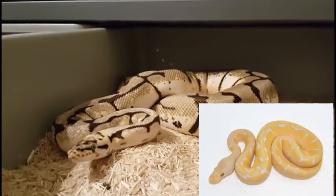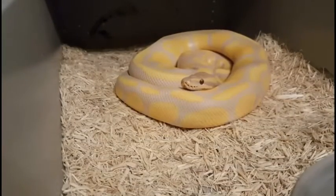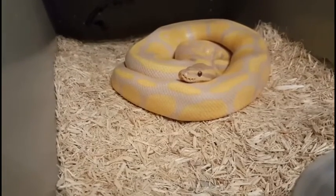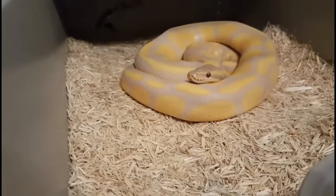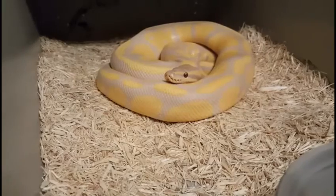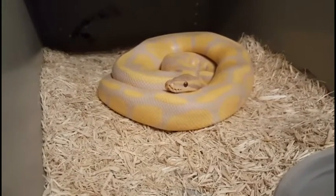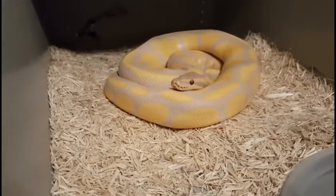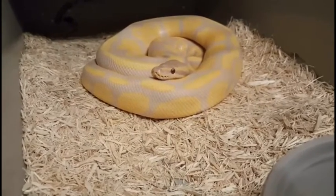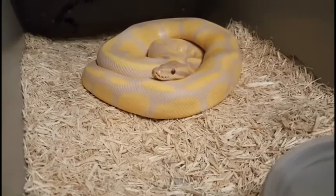We'll go ahead and move on. I'll show you the male real quick. This is the Lavender Albino — real gorgeous looking boy. Love the lavenders and the yellow oranges; it kind of contrasts nicely. Too bad the camera really doesn't show the oranges — it's really, really orange where the yellows are. But he's been a busy boy. It's his first season to breed and so far he's doing okay, especially for a first timer.